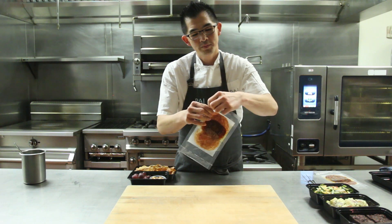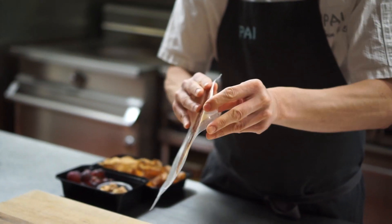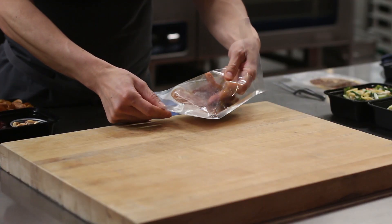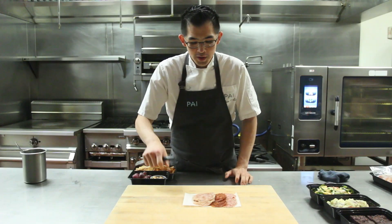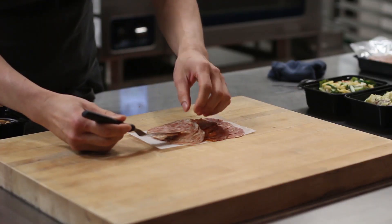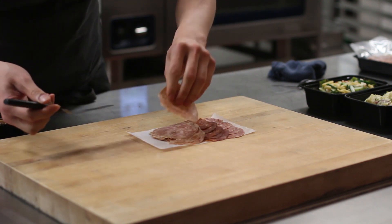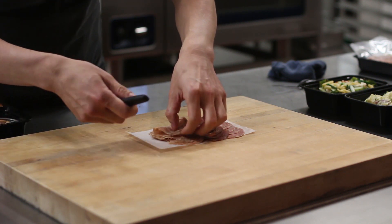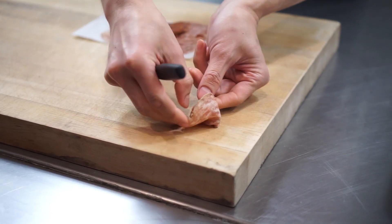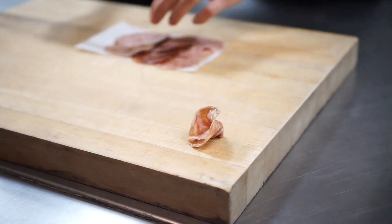We're going to peel off the tab and tear it nicely. To get started on the charcuterie board we'll start with the five spice. It's always a good idea to keep the cured meat as cold as possible when you're starting to plate — it gets a little bit more challenging as it warms up.